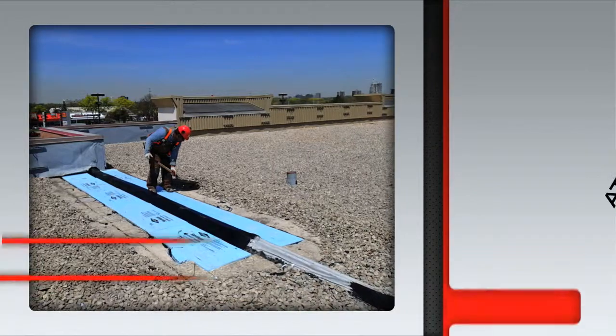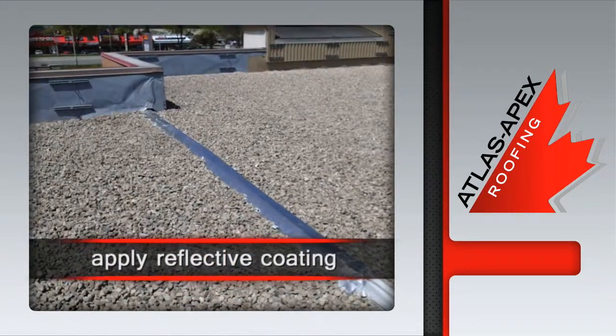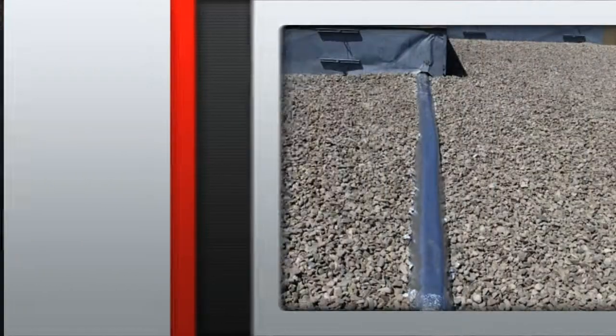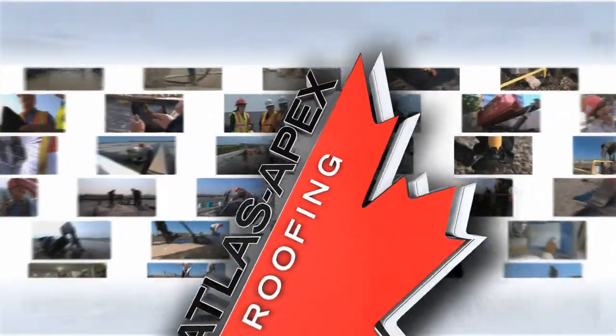Once complete, our crew returns the gravel ballast, before applying an aluminum-based reflective coating to protect it from harmful UV sun damage. It's the expansion joint repair on inverted foreply, courtesy of the professionals at Atlas Apex Roofing.